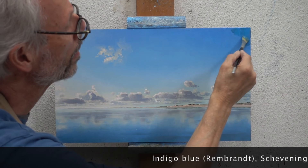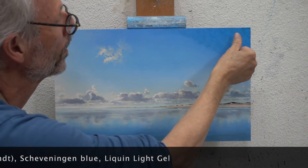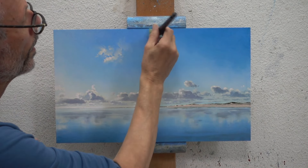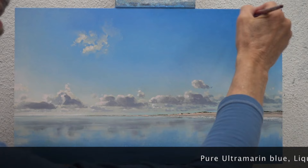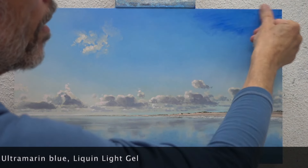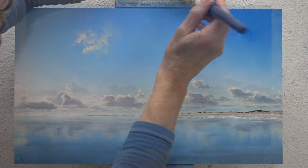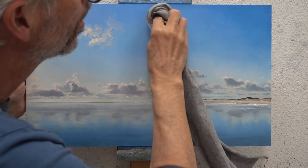Another layer of blue to slowly build up the sky color. Ultramarine blue is a pretty intense color, so I'm softly wiping it off a bit and there is just a hint of color left.